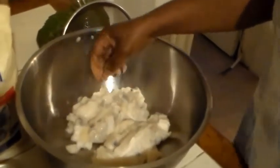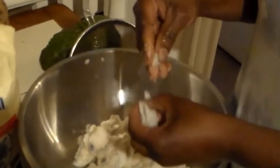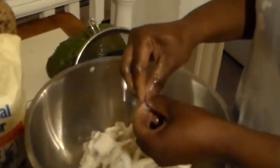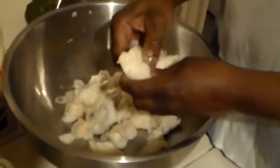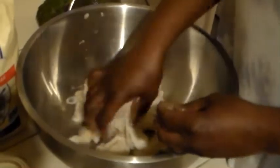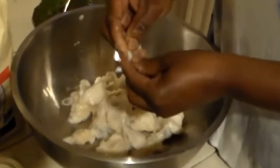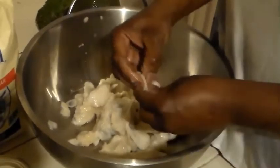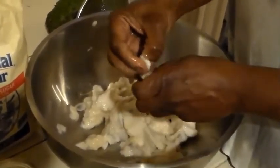So here we have our soursop. What I am going to do is before making the drink I have to get all the seeds out. Sometimes as a shortcut I used to put a little water in my blender and just beat it one time, because I don't want the seeds to be broken up. But what you do is take the seeds out, because you can't blend or juice it with seeds. In Jamaica growing up we used to just add water and press on it. But some people put it in the blender to make it a little quicker. So maybe we will do a little Jamaican style and one of the quick styles nowadays. This is a lot of work taking the seeds out of the pulp.